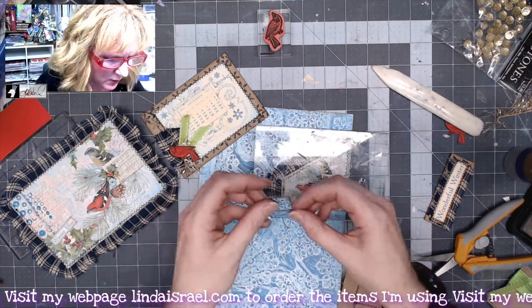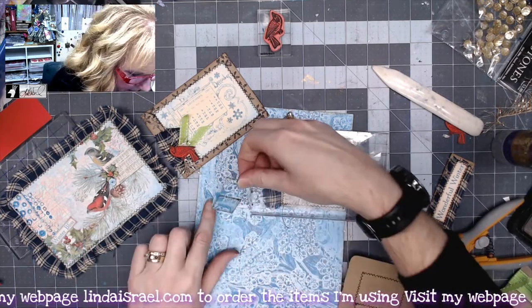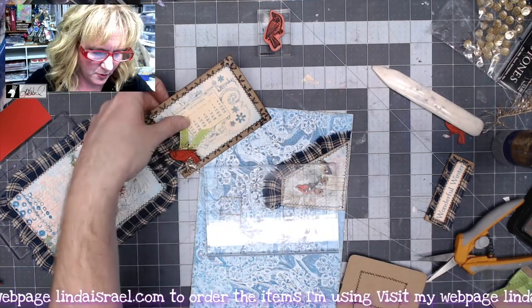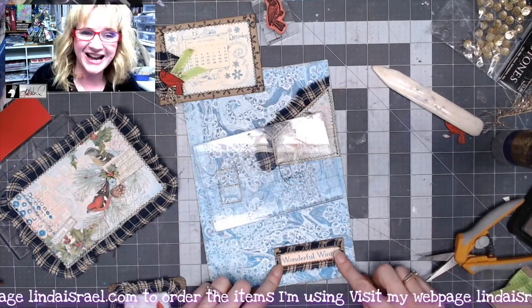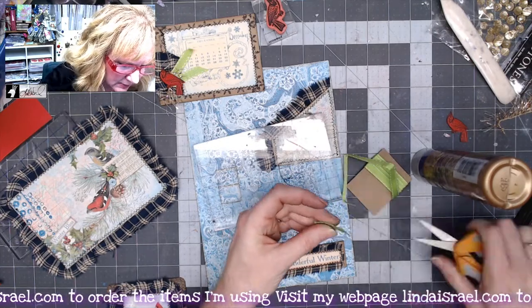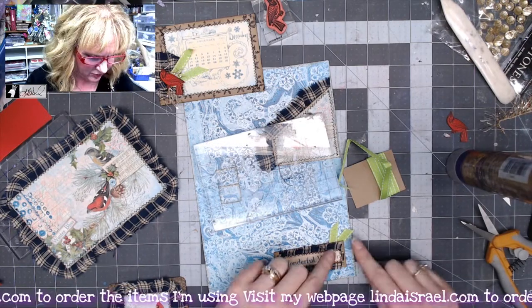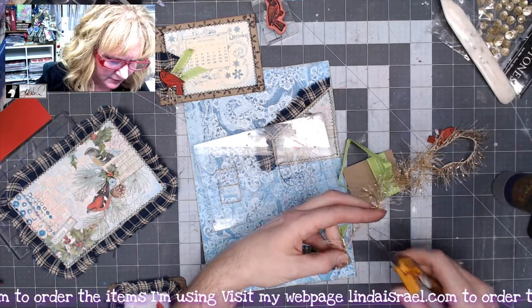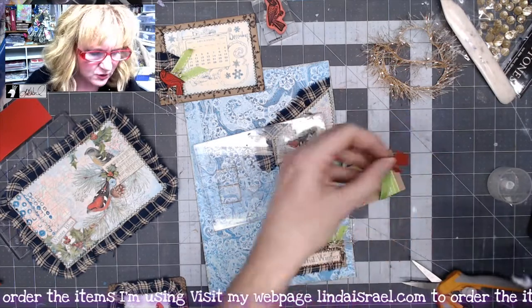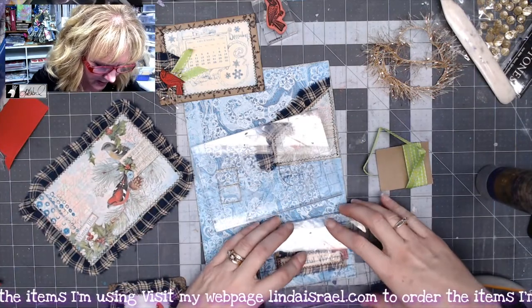I'm going to add a little bit of glue on the tabs and place that in my card, lining it up with the center fold, then place my little block over the top and let that dry. While that's drying, I'll glue the corner element down in the corner. I'm going to add a smaller piece of ribbon — I decided to put it behind so it sticks out just a little bit. Then a little piece of this gold eyelash yarn goes right about there, with a drop of glue, and I'll use my cardinal on top to hold it all together.